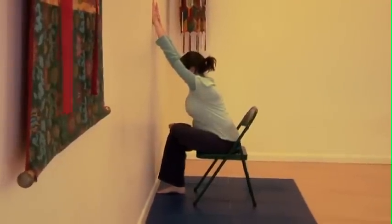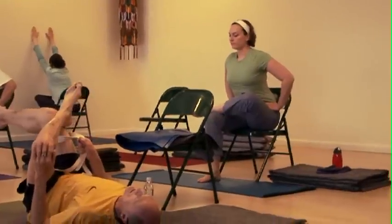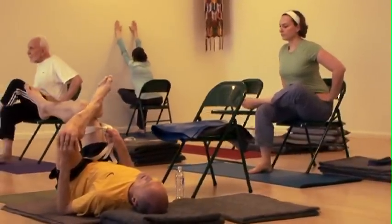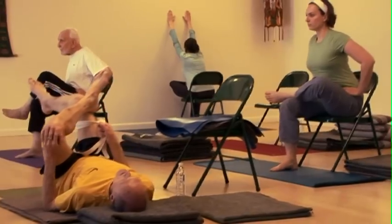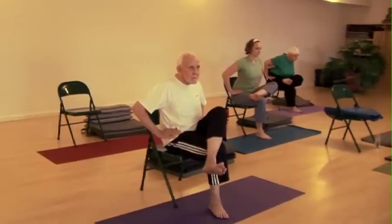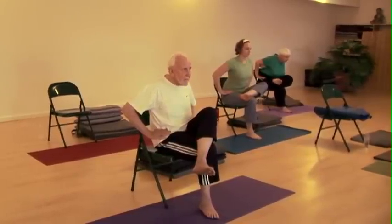Shoulders stay back, head stays back. Keep the head back, chin level. Fold from the hips. Relax your face and throat and breathe.